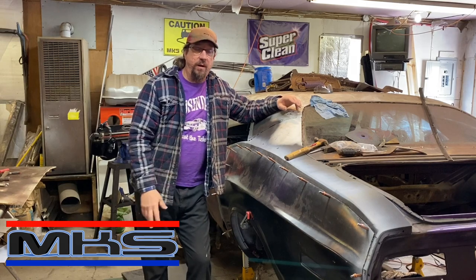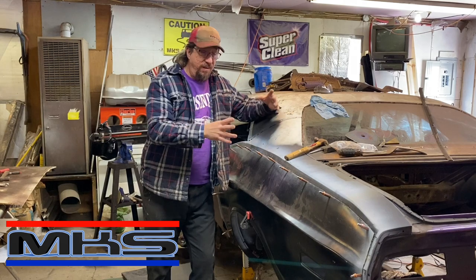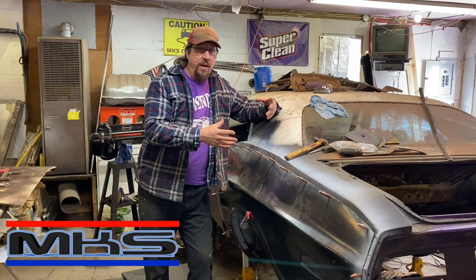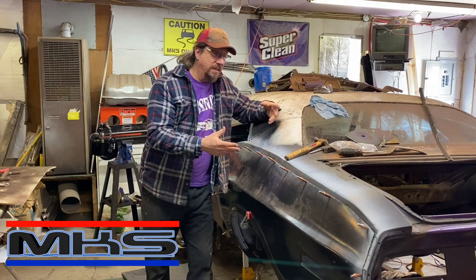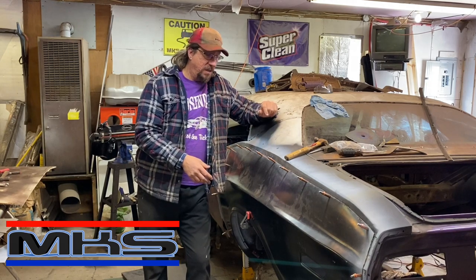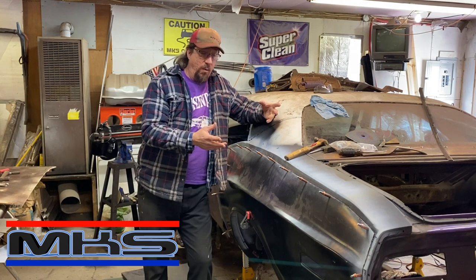Remember that everything we do here doesn't just apply to the specific vehicle that we're working on but can apply to any vehicle that you might be working on as well. I always know what I'm doing but that doesn't mean it's the right way to do it. I only share the way I do things — skills and techniques and ideas that I've accumulated over the last 40 years of doing this kind of work. Doesn't mean you need to do it this way but maybe you can learn something from the way I do it.